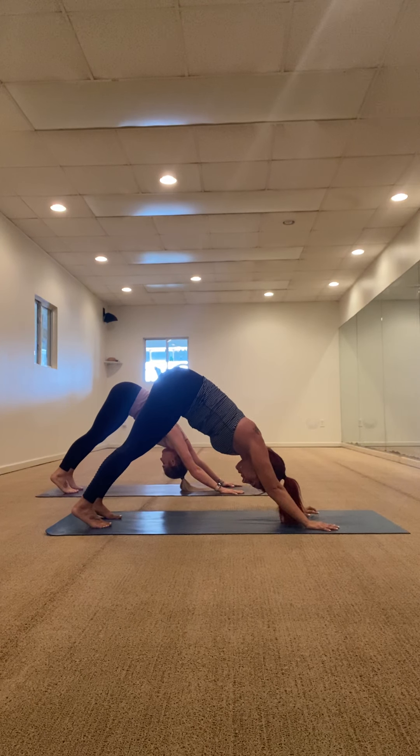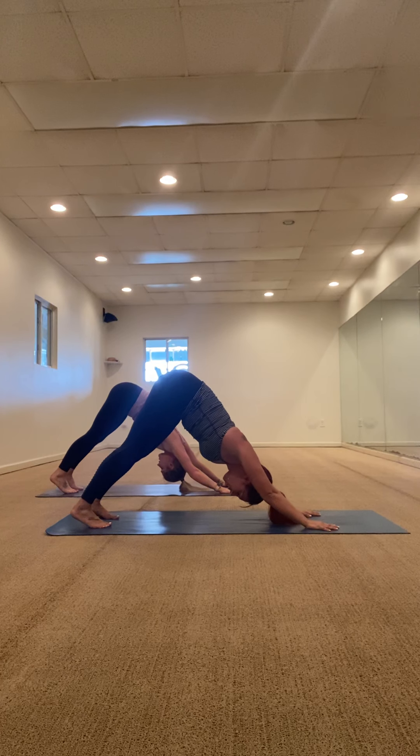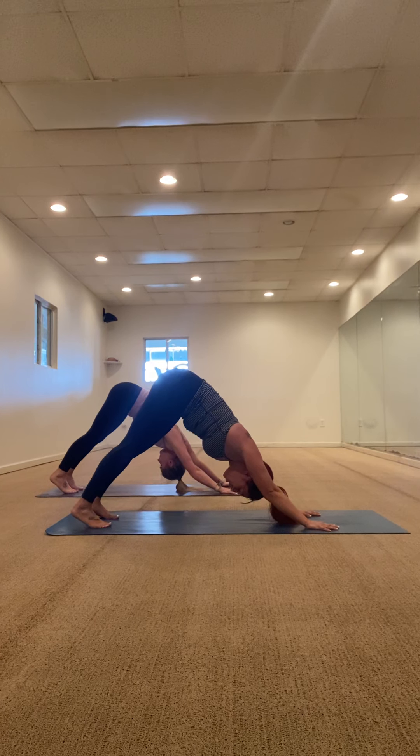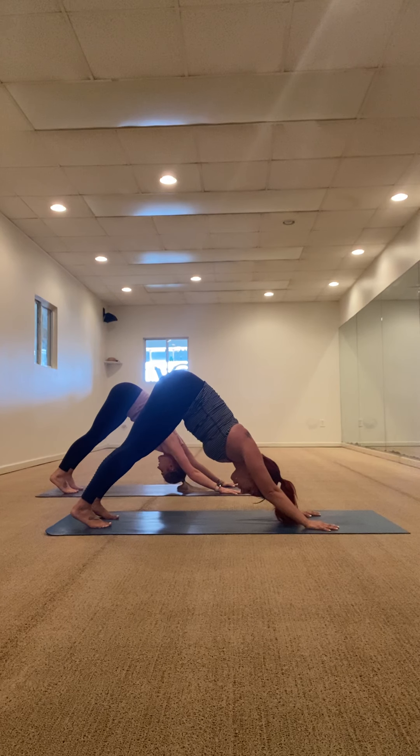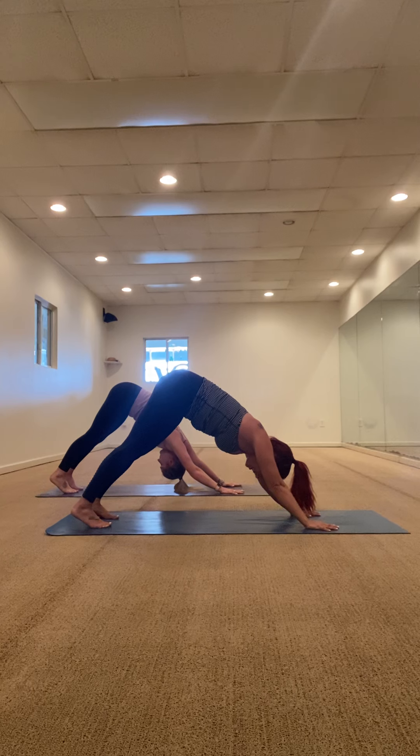Just breathe here with me. Inhale together, exhale let it go. Breath in through your nose, open your mouth, sigh it out. One more — make it count. Inhale, breath in. Exhale, breath out.